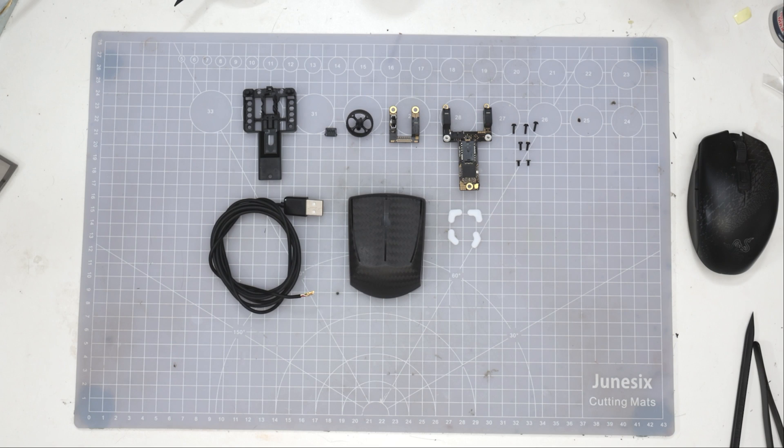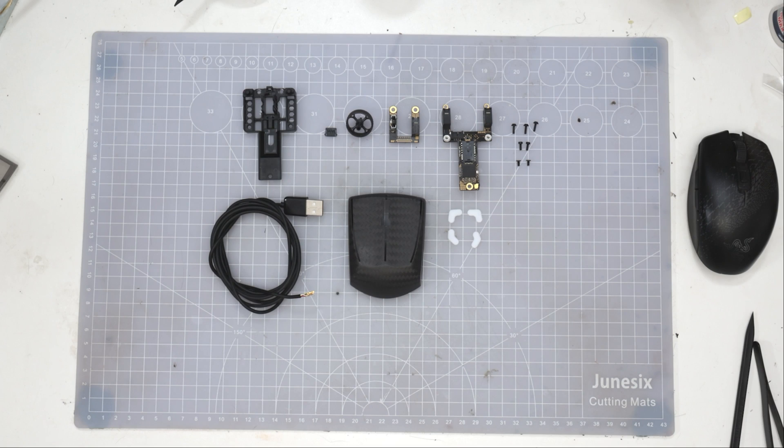Welcome to another video. Today we're going to be tearing down the M2K. This is one of the smallest mice out there — if not the smallest mouse with a scroll wheel — and it only weighs 24 grams, which is pretty light. Let's take a look inside. This thing is beautiful; you're going to check out this PCB.